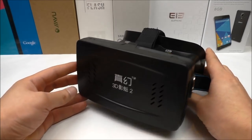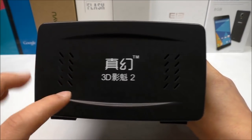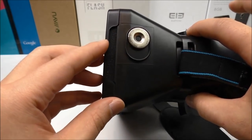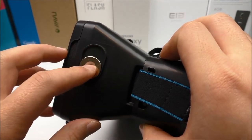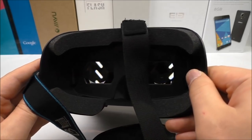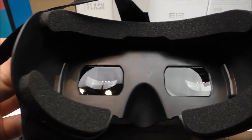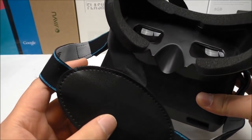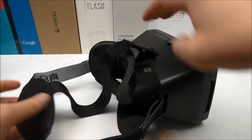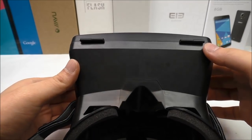Looking at the glasses, there are air holes so the phone can breathe and doesn't run hot. There is also a magnet trigger so you can use it with the Google Cardboard app. The lenses are bigger than normal, and we also have the elastic band here so it can fit nearly any head — it's very comfortable to wear.